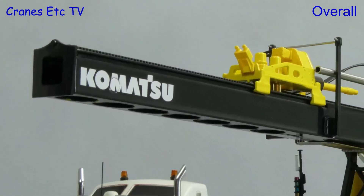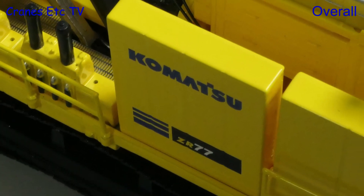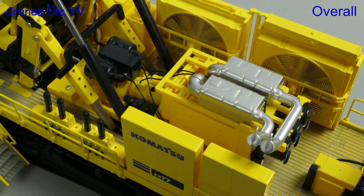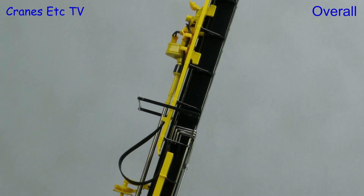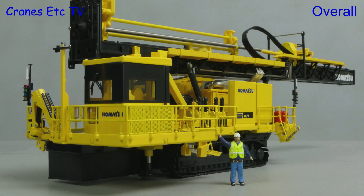Blast hole drills make interesting models and Weiss Brothers has done a very good job with this one. The functionality works well and the high level of detail is facilitated by the use of plastic. It is a big model and it is quite pricey, but if you want a modern blast hole drill model this one is excellent.